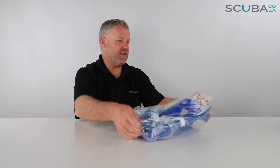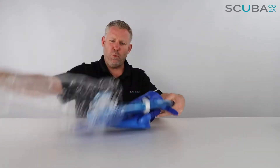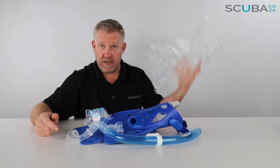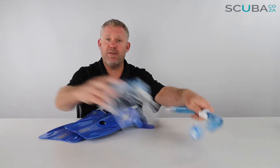So here is the mask itself. There's a lot of plastic packaging to remove — we'll recycle that — so let's have a look at the mask and the snorkel and the fins.